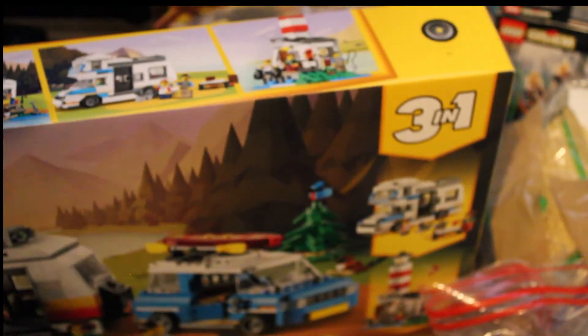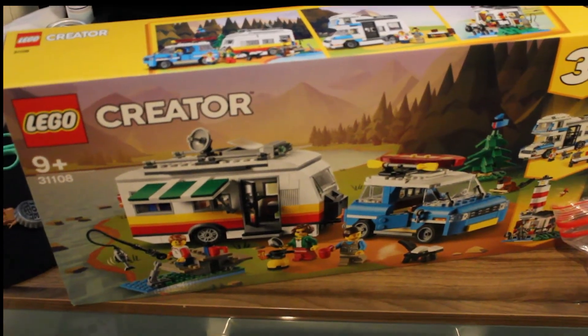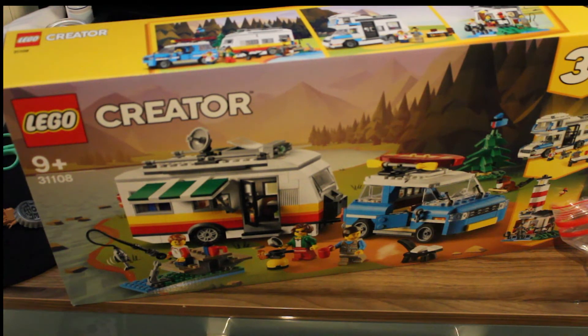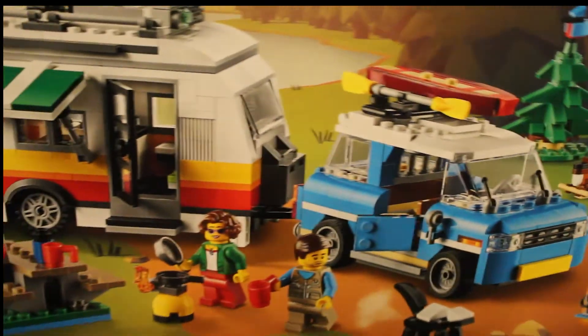And then for the big one — I'm going to move the camera. We have the Creator 3-in-1 Camper Van, set number 31108. This is an Amazon deal; it normally retails at $74.99 and I picked it up for around $56.99 on Amazon, which is a cracking deal. Definitely check if it's still available and get your hands on it — it's a great set. It comes with three different builds: the camper van, a lighthouse, and a caravan.